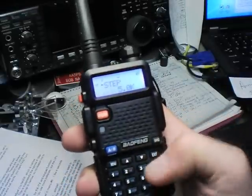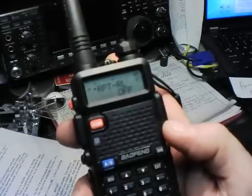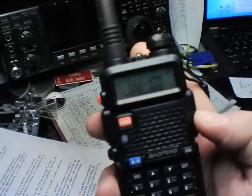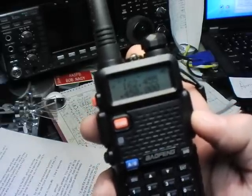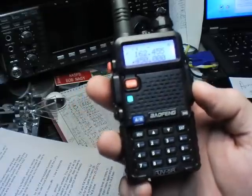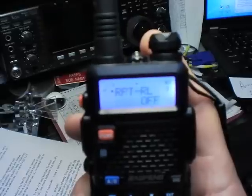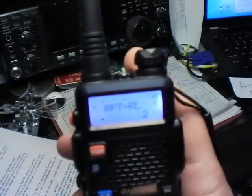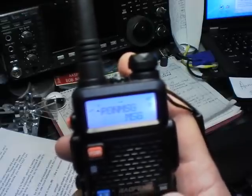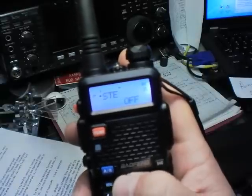Menu 35, 36, and 37 have to do with squelch tail killing. They slow down the RX/TX turnover time to kill the squelch tail on a repeater. As it comes from the factory, it takes a full second after you let go before you hear something out of the speaker — we don't want that. So go to Menus 35, 36, and 37 and turn them to the off position.